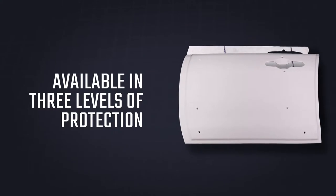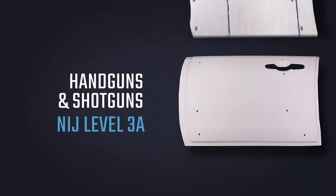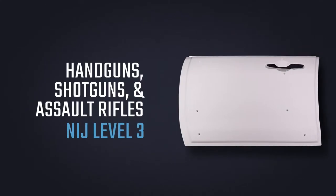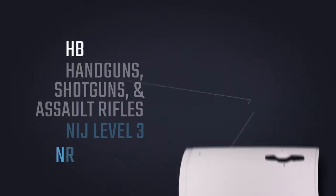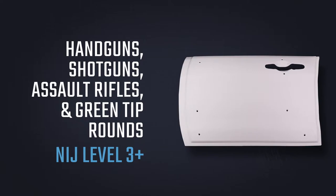Our B-Kit panels are available in three levels of protection. Our Level 3A door panel protects against handguns and shotguns. Our Level 3A Plus door panel protects against handguns, shotguns, and assault rifles. And our Level 3 Plus panel protects against handguns, shotguns, assault rifles, and the 855 green tip penetrator round.